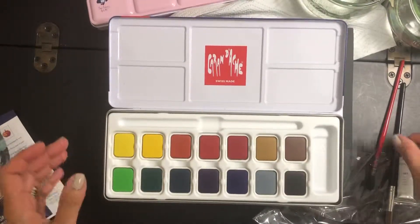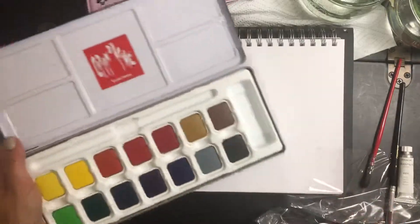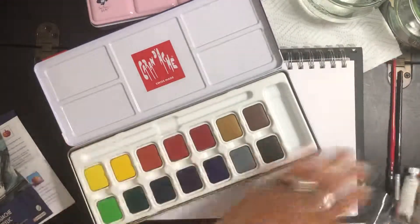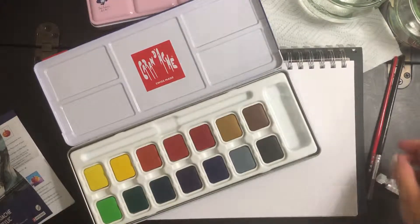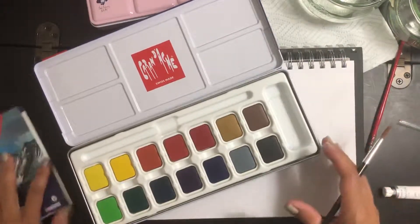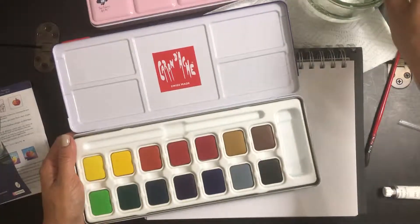This is my first time using this kind of product. And I want to compare it with watercolors, which is something I've been attempting to use recently as well in my journaling. So what we're going to do here is add a little bit of water.